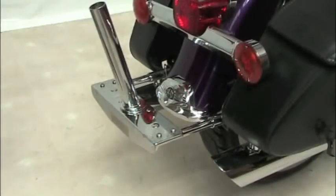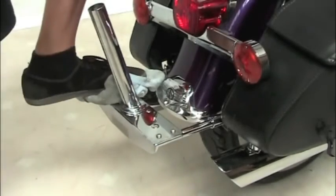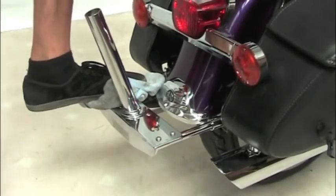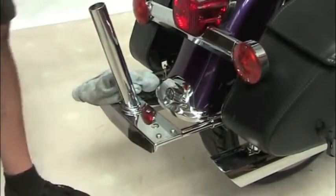This parade flag holder will handle up to three flags, no problem. As for the weight capacity, we rated it for only 35 pounds for the flags, but you can see it's strong enough — I can stand on that with no problem. Very rigid.